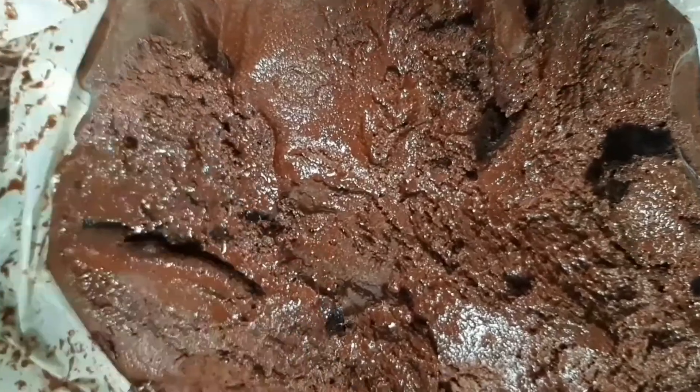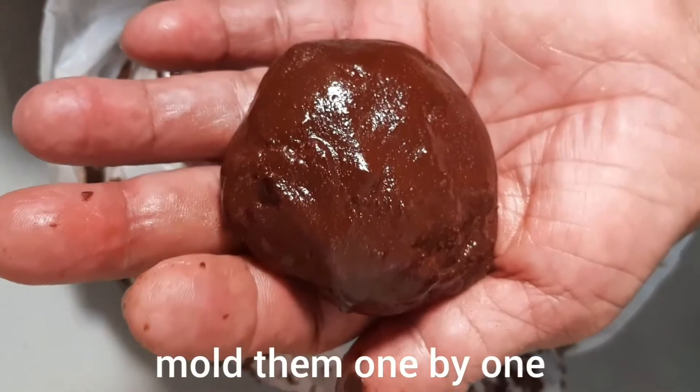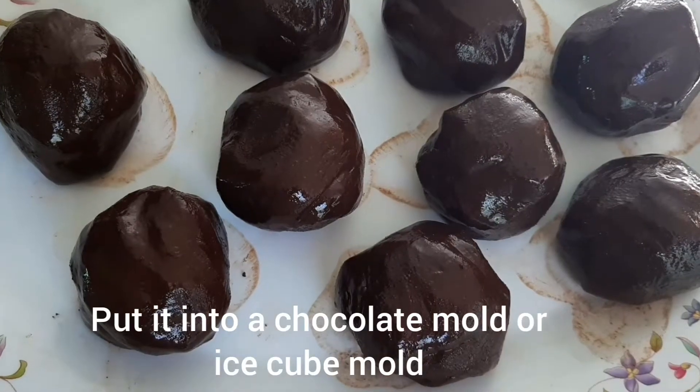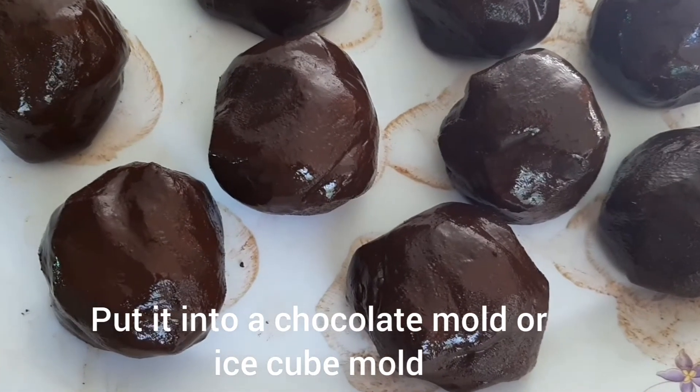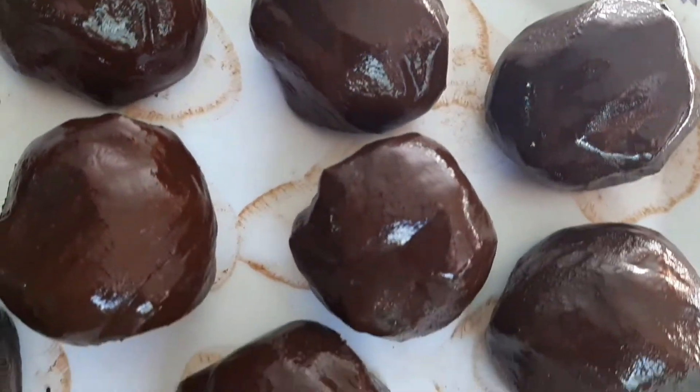Now it looks like mud. We did not put any oil or sugar in it — the moisture that you see is from the cacao itself, that's the natural oil from the cacao. We formed it into a ball like this, and one piece of this can make one pan of brownies or chocolate cake, so it's very intense and pure.